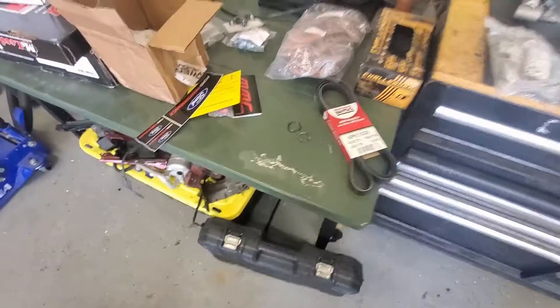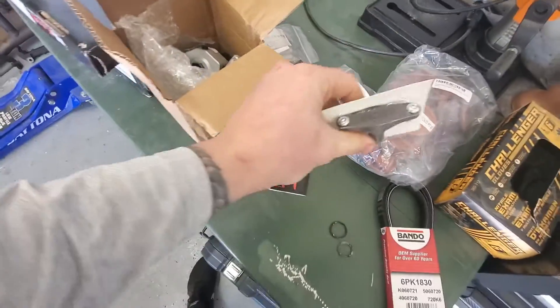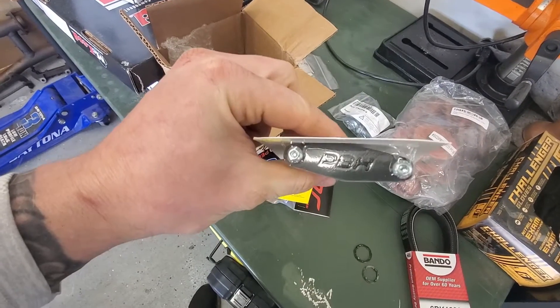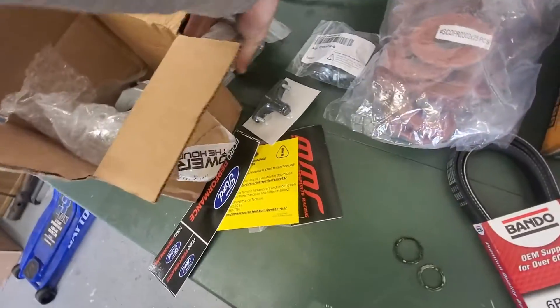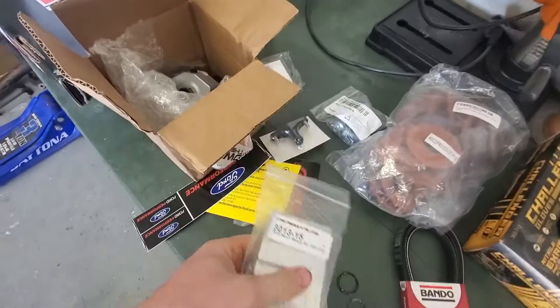I had some other things show up - I can't quite remember where I put them. This is the EVAP block off plate on top of the factory intake manifold. Got some motor mount shims here to clear the factory oil pan.